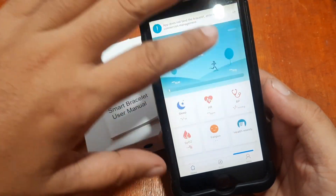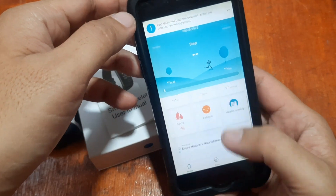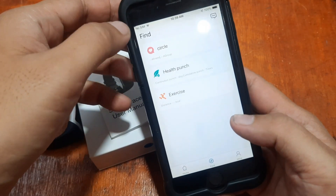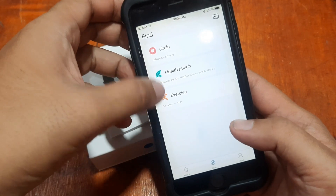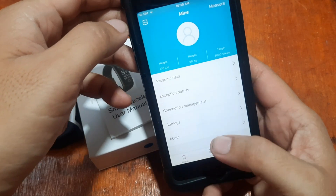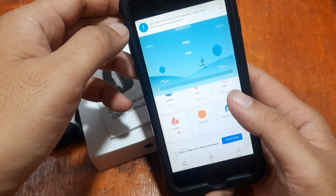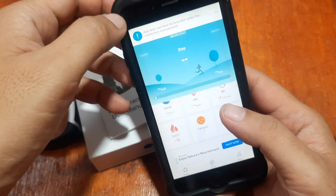The app is now fully loaded and we have the UI here. This is the basic UI with all the basic functionalities — we have the Home, Find Location, other functions, and the Profile. Let's connect our device.